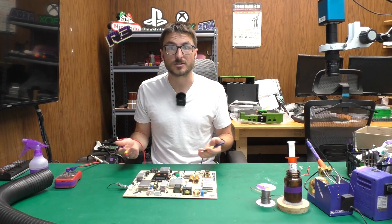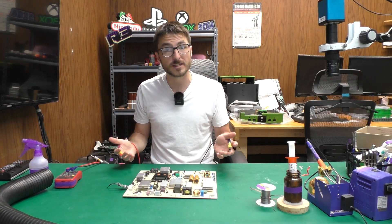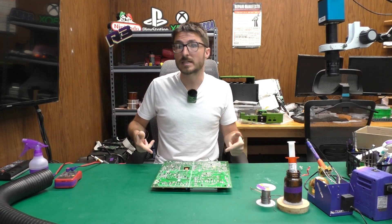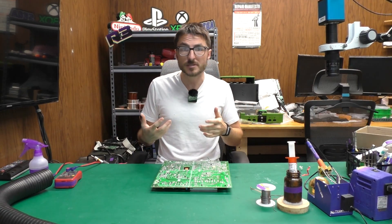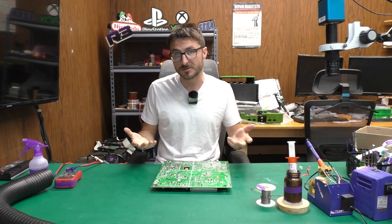These diodes are directly connected to the 3.3V standby voltage, and because they are shorted, that is why we are not seeing it. So in order to fix it, we are going to have to replace those. Just so you're aware, I have fixed a lot of these power supplies — 99% of the time that's going to be the issue, unless you have a very severe power surge or lightning strike.